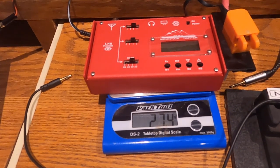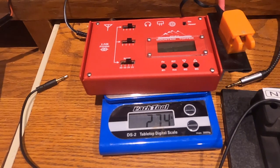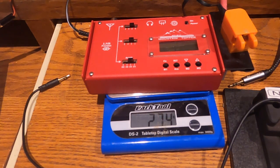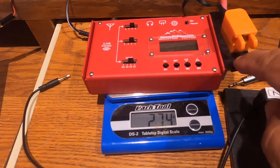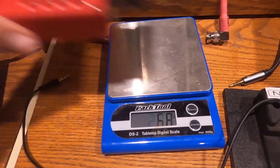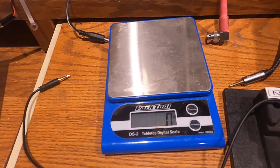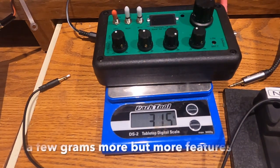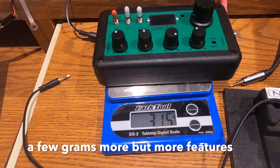The LNR MTR-4B weighs 274 grams with my very miniature paddle right on top. So it probably weighs about 265 grams bare. The TR-35 is heavier by about 30 to 40 grams.